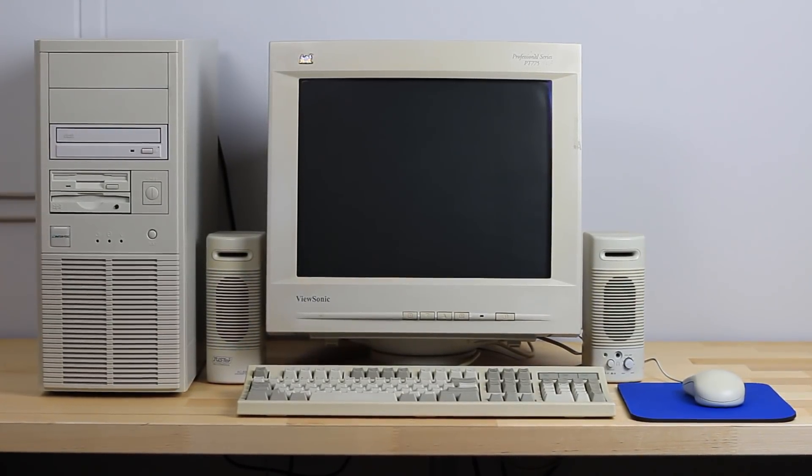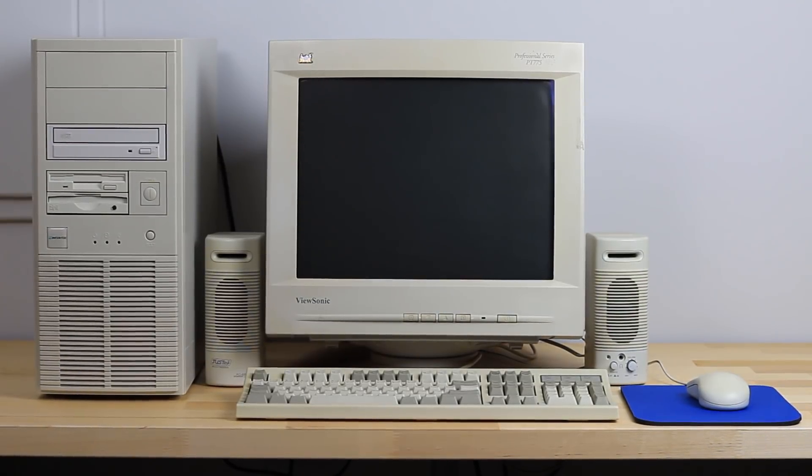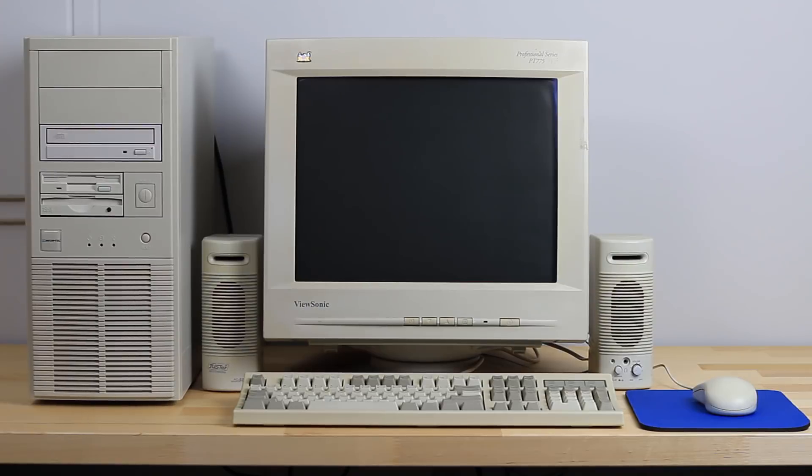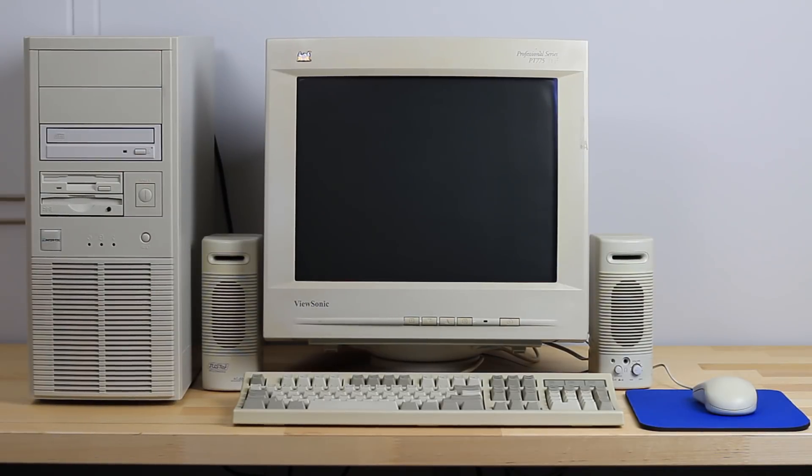Hello everyone and welcome back. This is part two of our Pentium III retro gaming PC build. In part one we assembled the machine and did a quick boot test. Now come join me as we finish setting the machine up and of course check out some games.